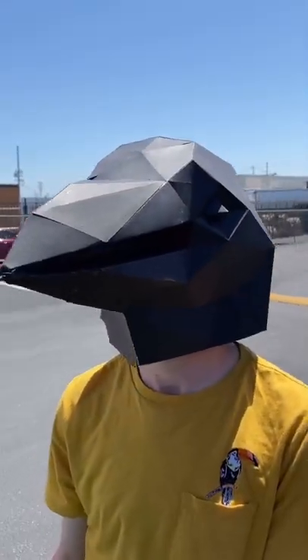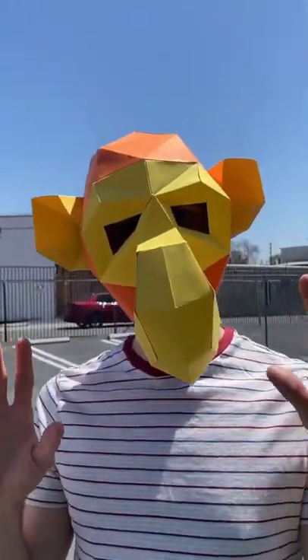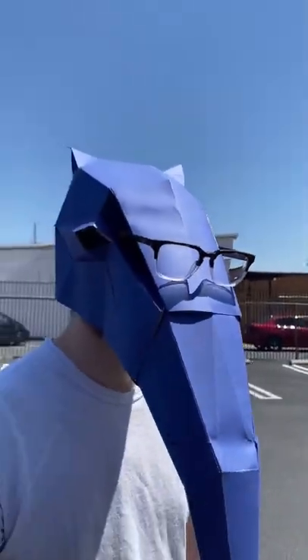This is the end result. We have four masks: a raven, a rat, a monkey, and an anteater. Check out the music video on YouTube.